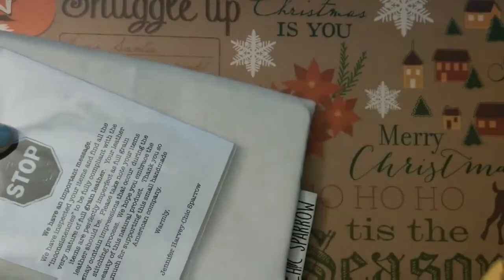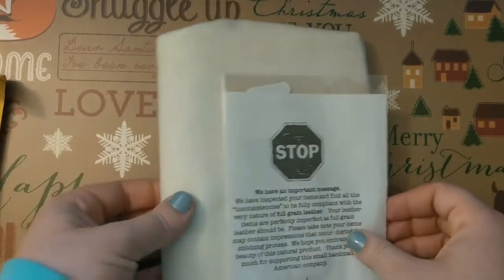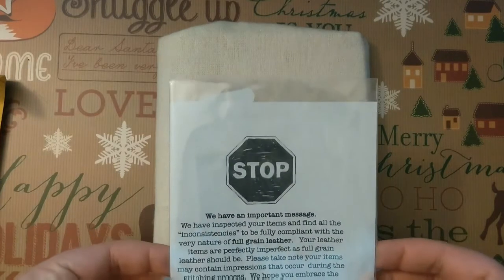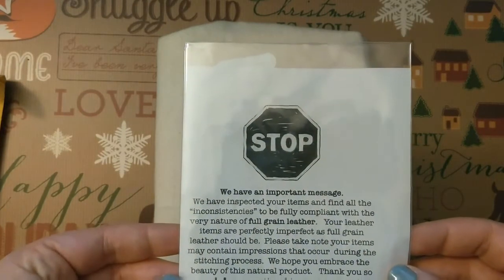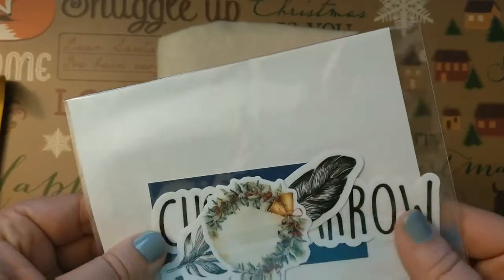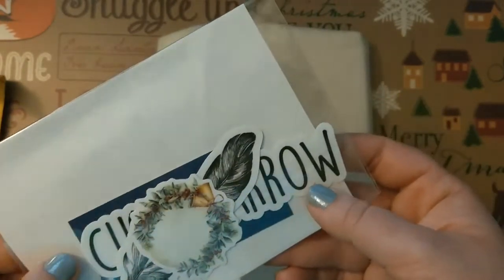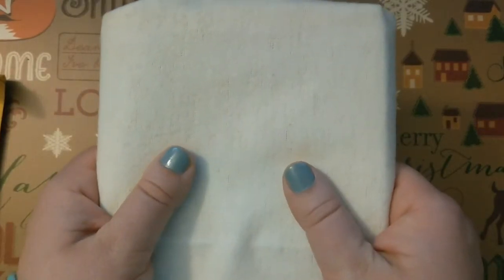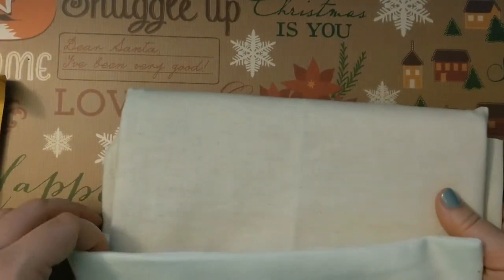Oh, it feels really soft. So there are a couple of things in here. I'm just checking the envelope — the envelope's empty. I've got my receipt here. We have an important message: 'We've inspected your items. All the inconsistencies are fully compliant with the very nature of full grain leather. Your items may have impressions that occur during the stitching process. Warmly, Jennifer Harvey, Chic Sparrow.' She included a couple of really cute stickers — a pretty feather which is their logo, and a nice wreath to hearken to the holidays. I thought the notebook material was velvet or cashmere when I felt it pulling it out of the bubbler — it is actually quite soft.